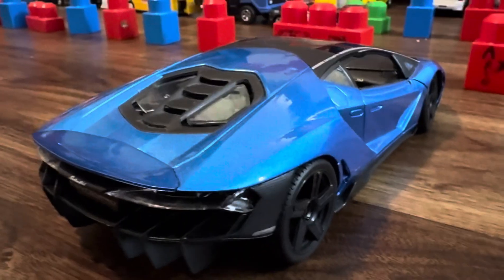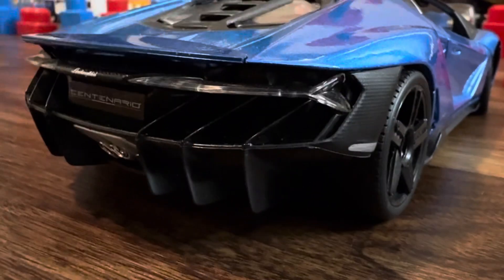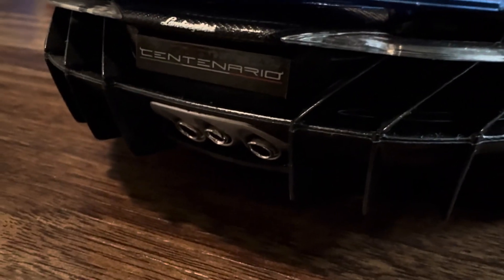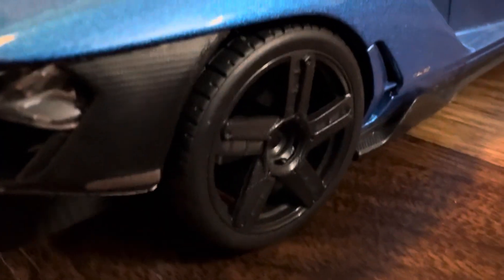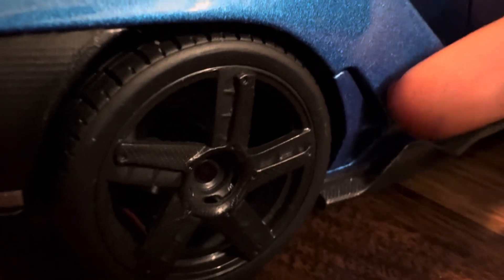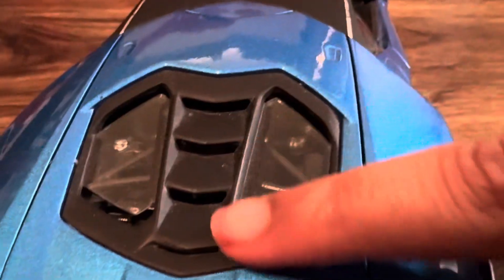This is the back of it — it has some styling here, looks good. The exhaust is there, and some carbon fiber plastic here. There's an air vent which is not a real air vent. We've got a wheel here — I like the wheel. It also has a spoiler which pops out a little bit to make it look more aggressive, and you can press it back down.